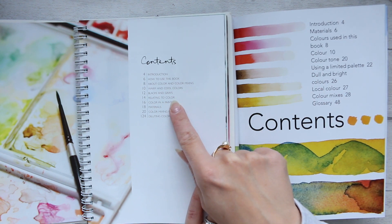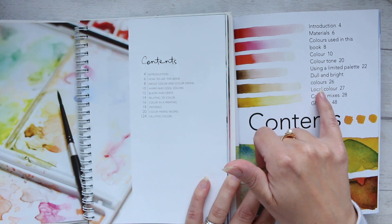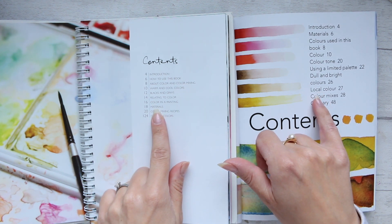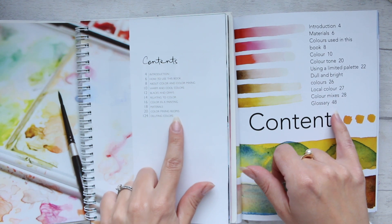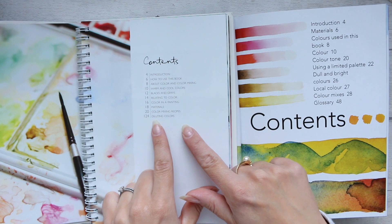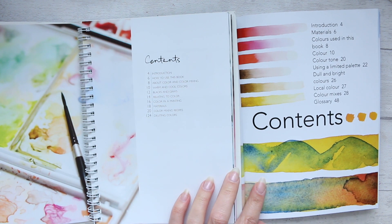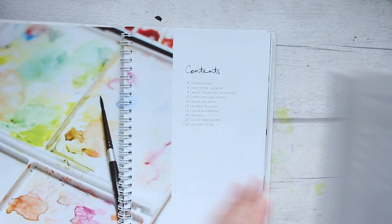Continuing through the contents: relating to color, using a limited palette, dull and bright colors, color in a painting, local color, materials, color mixing, color mixing recipes, and then we have a glossary. And here we have diluting colors, which is an additional chapter that I think is quite useful.